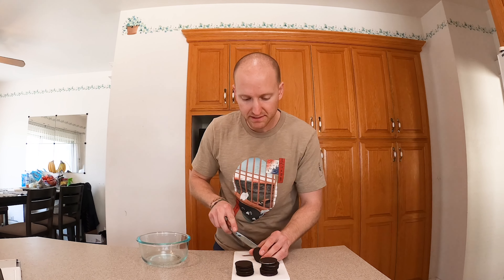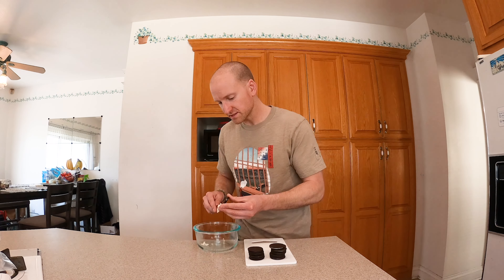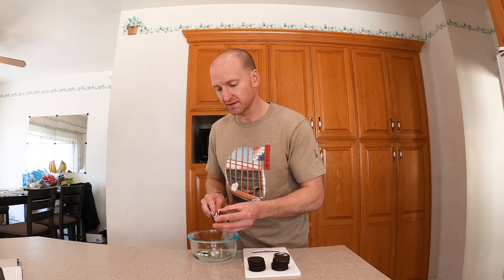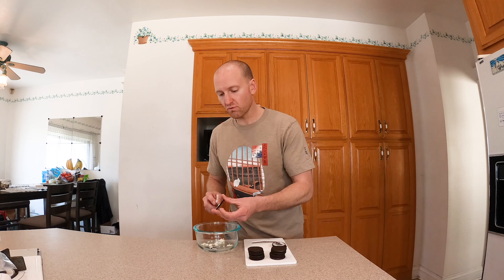So the first ingredient you want are some Oreo thins. These are lighter in the calories than regular Oreos, but if you want to choose regular Oreos, go right ahead. Just remember that the calories will vary. We're going to use 12 for the recipe — 10 for the base and we're going to use two for the toppings. Here are our two; we're going to put these to the side.